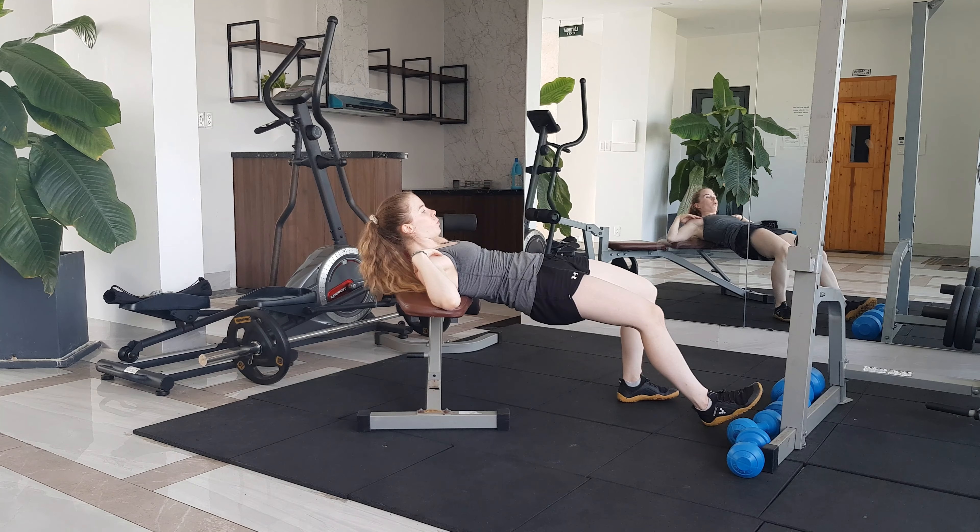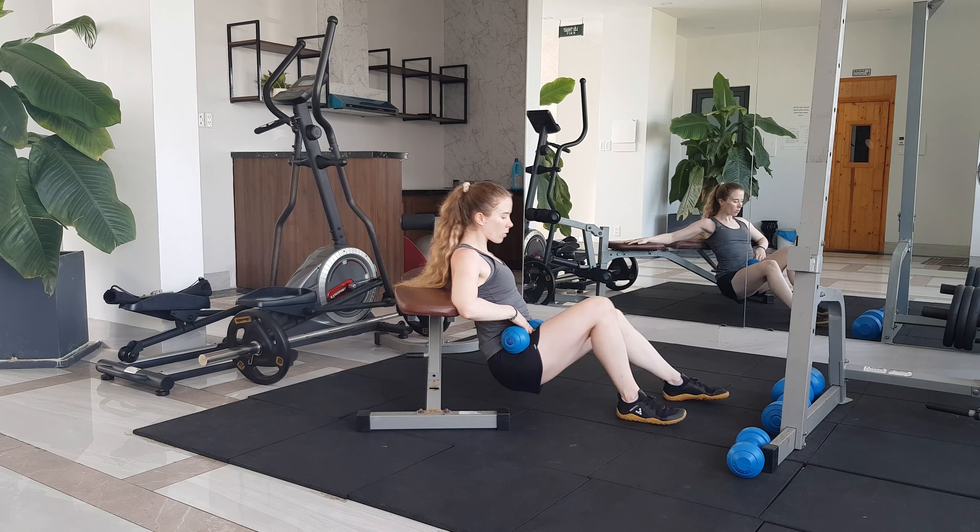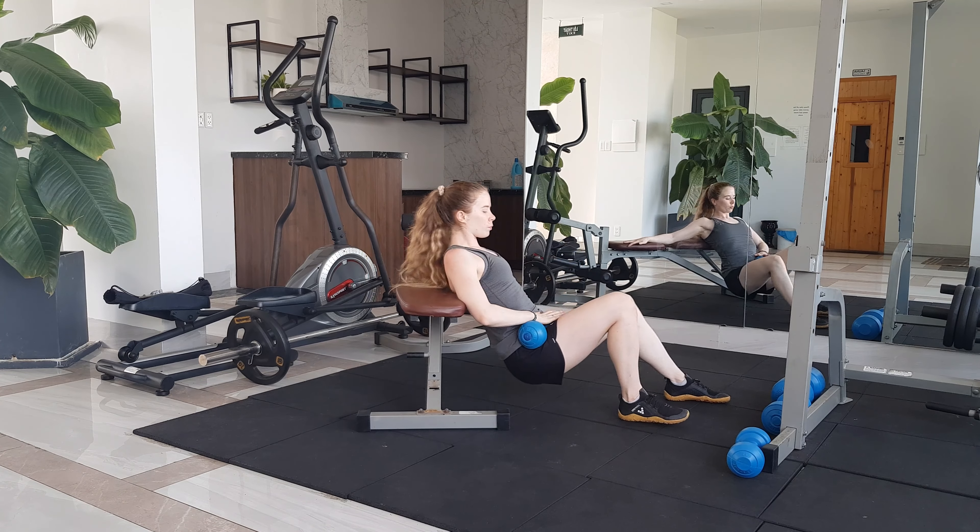Make sure to keep your chin tucked to your chest throughout the movement and your gaze forwards. You also want to make sure you're coming to full hip extension at the top.